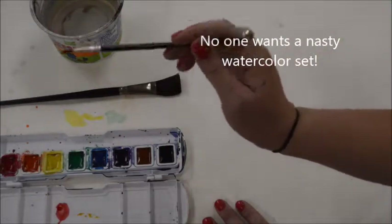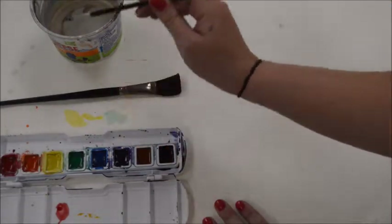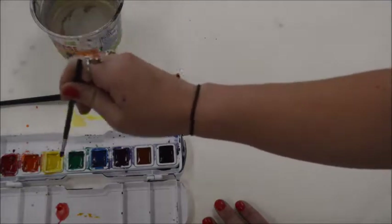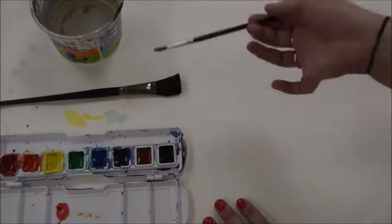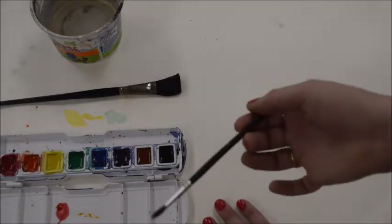Also, another thing — add more water. You do not need to really press down hard into these watercolor pans. The color is there; you just need to add some water and you'll be fine.